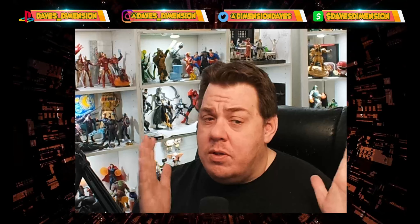Hey guys, it's Dave from Dave's Dimension back again for another quick video. I want to do a little quick video on my new bike. A lot of people have been asking me how's the bike working out, is it going to work out for the Ride for Roswell, and how well does it do with a big guy like me? Well guys, I'm about to show you right now.